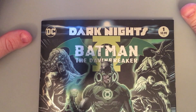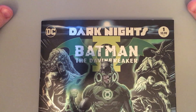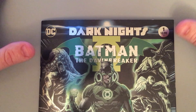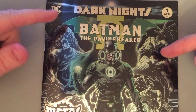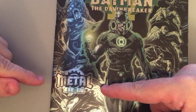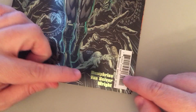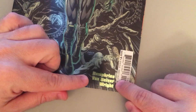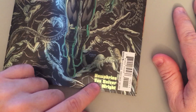Hey, welcome to Comic Artist Pro Secrets. My name is Ethan VanSkyver. I'm but a humble ink and superhero merchant for DC Comics, bringing you the best quality superhero entertainment I can every month. Here's one right here — it's Batman the Dawnbreaker, part of the Dark Knights, a little mini-series. It's part of the gigantic Metal event. It's written by the underrated genius Sam Humphries, drawn by the overrated hack me, Ethan VanSkyver, and colored by one of the best colorists in the industry today, Jason Wright.